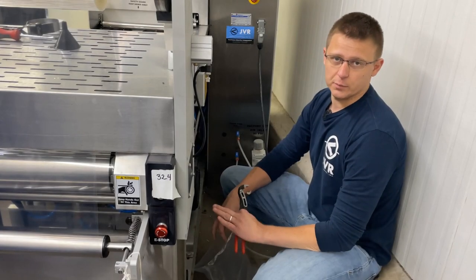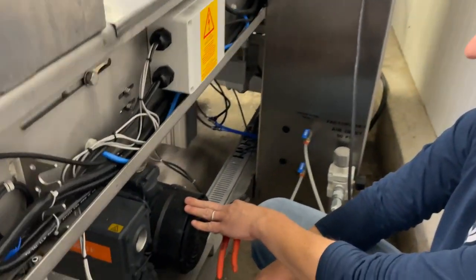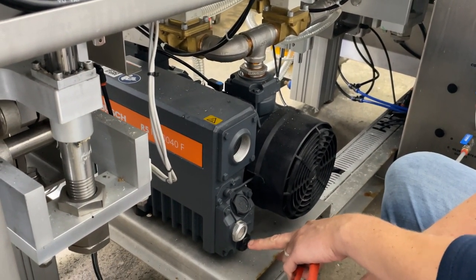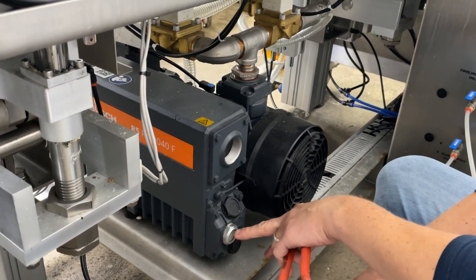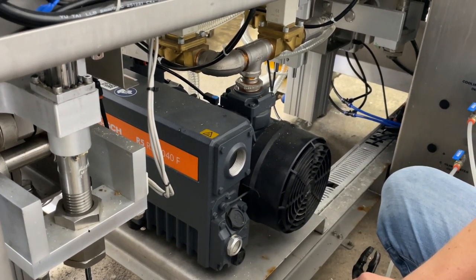Every Busch vacuum pump is going to have a drain plug, typically located on the fan side of the module. Here's our drain plug — the lower plug is always going to be the drain, the upper will be the fill. And then in the middle you're going to have your sight glass, which will tell you at what point you need to fill up your oil.